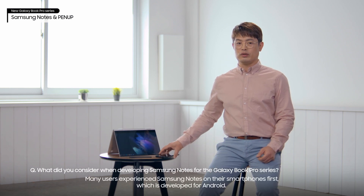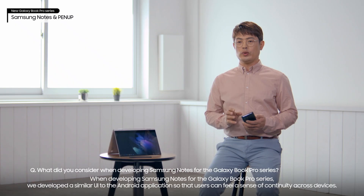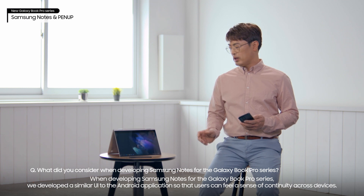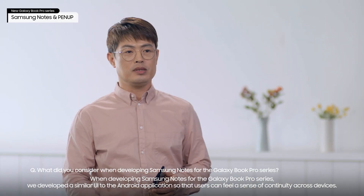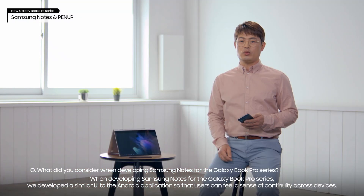Many users experienced Samsung Notes on their smartphones first, which is developed for Android. When developing Samsung Notes for the Galaxy Book Pro series, we developed a similar UI to the Android application so that users can feel a sense of continuity across devices.